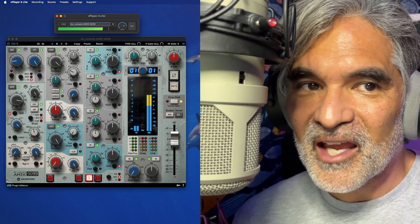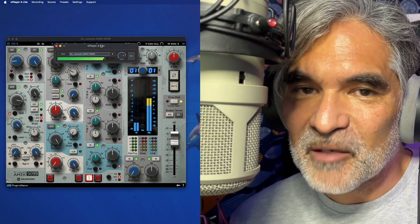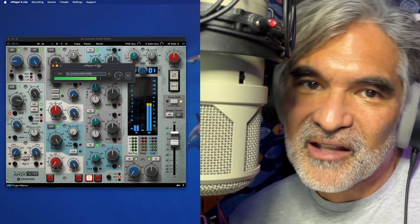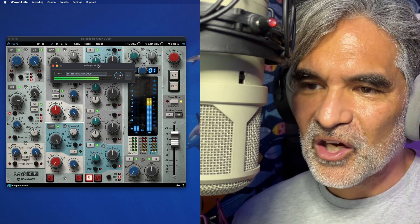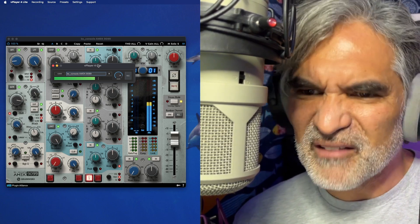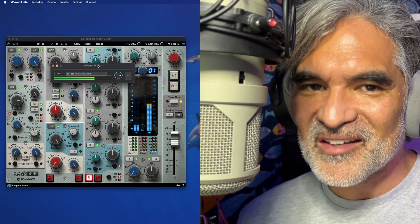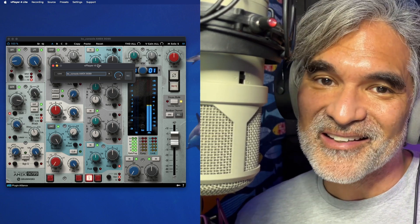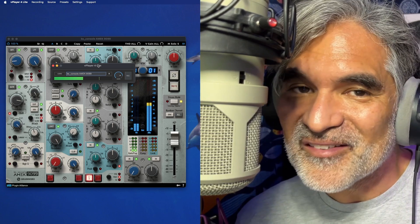I'm plugged into it. I have full control over everything, and I'm able to change it on the fly live. It's perfect — I can hear what I'm doing. I don't have to go in afterwards, I don't have to deal with it later. If you're like me and you want to hear the sound that you're going to give to your client, cutting through a plugin live is one of the ways to do it.